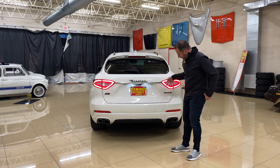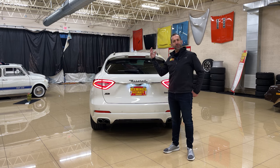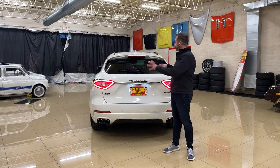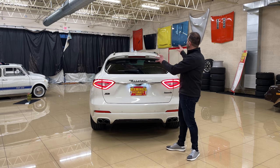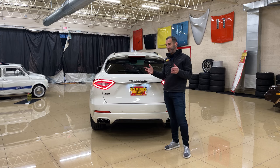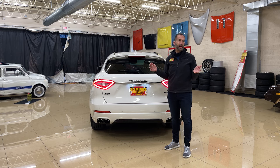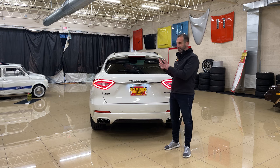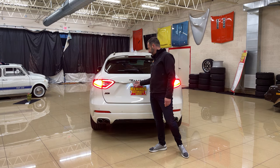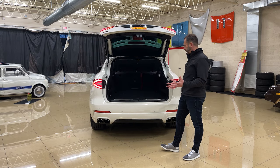This also has a surround view camera, giving you a 360-degree view all around the vehicle. It stitches together the parking sensors and everything so you get to see it all. Yes, it's a Maserati, so it sounds super exotic, but it was built for a completely different reason — it was built to be your daily driver, and it's so easy to use as a functional vehicle.